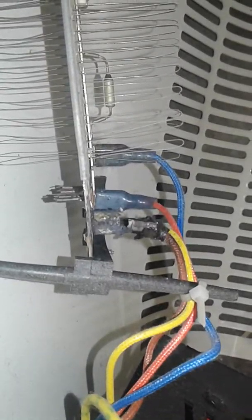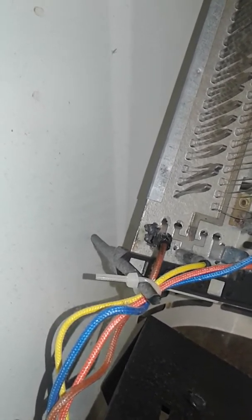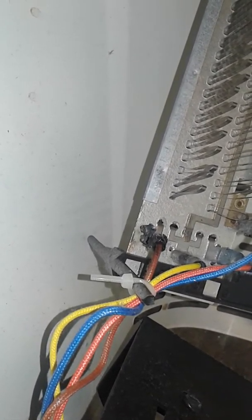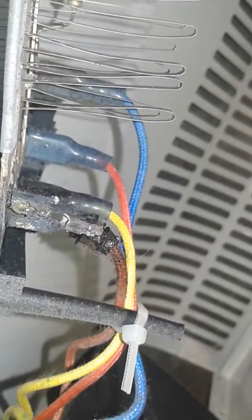Look at that - a charred lug. I could hear buzzing, electrical arcing sounds coming from this heater. I looked at the lug and it was red hot. I left it plugged in just to hear it even more and the arcing got worse. So that's telling me there's a bad connection right there. It's crazy. It's stuffed.